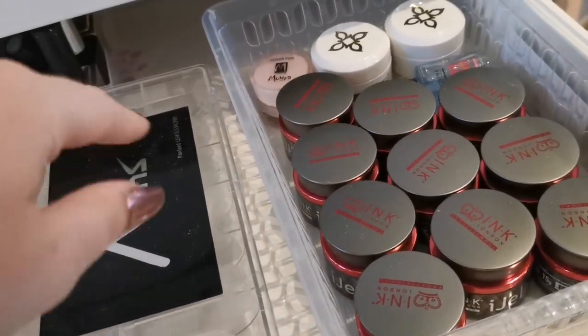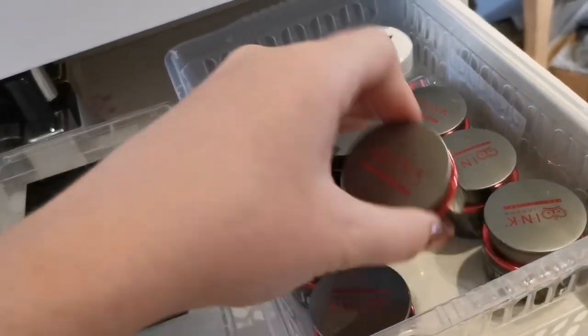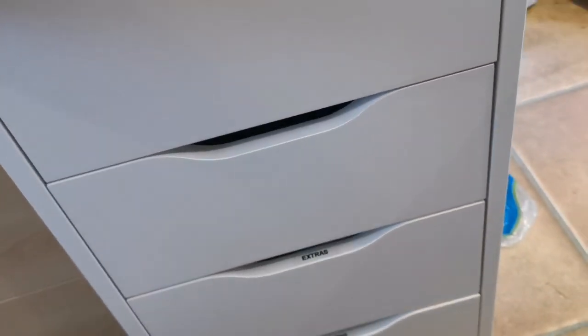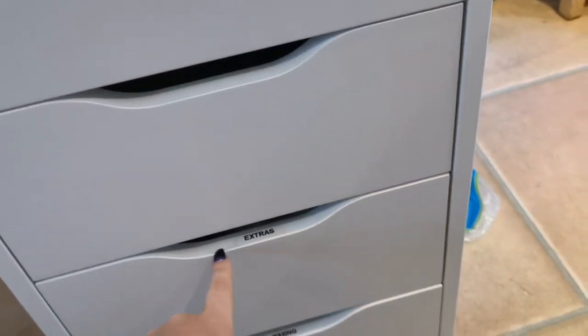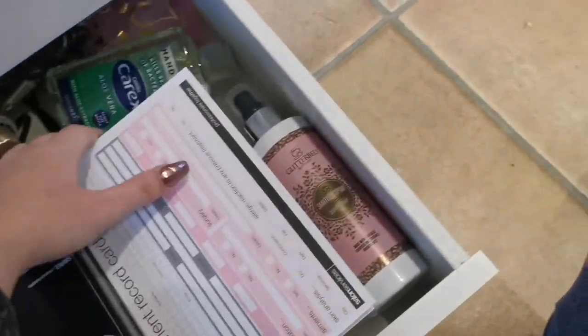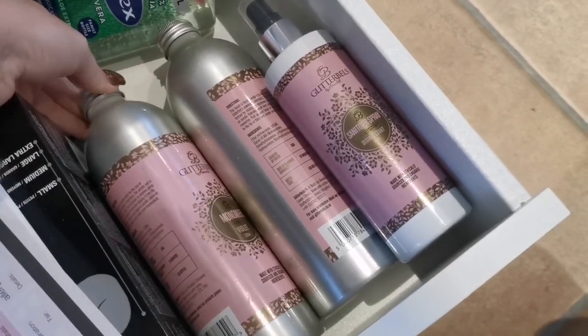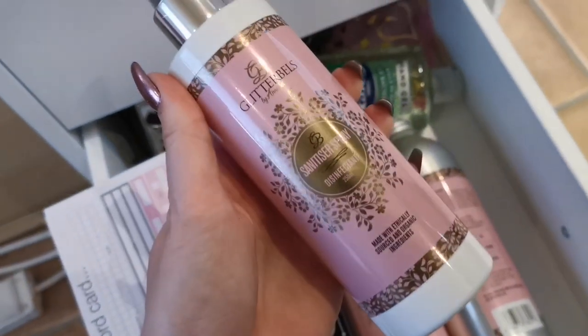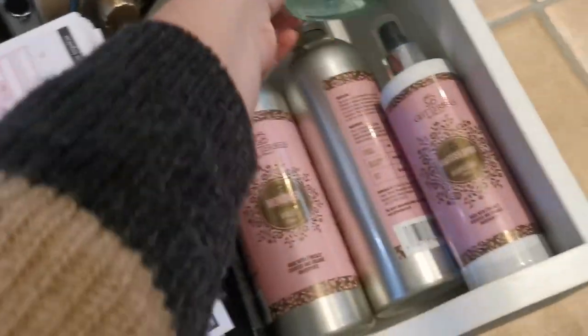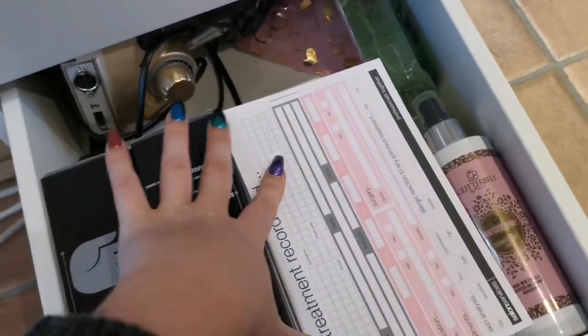In here I've got hard gels, my Extend system — I don't really use that on clients yet — and Ink London hard gels which are amazing. I love them. I don't work a lot with hard gel but when I do I'm not annoyed about it anymore because I like that brand. I've also got gloves, record cards, backup monomer — I use the violet monomer from Glitter Bells — and then sanitizer spray, with another one on the way ready for reopening.